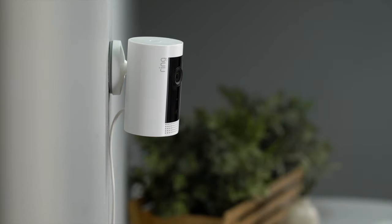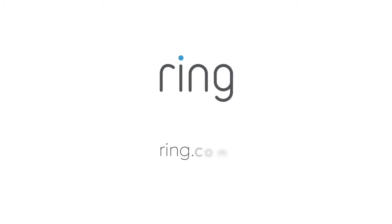We hope this video has helped you set up your Ring indoor cam. Need more help? Visit us at Ring.com.